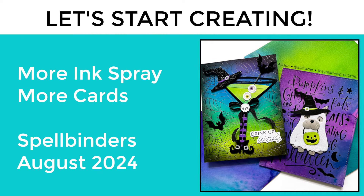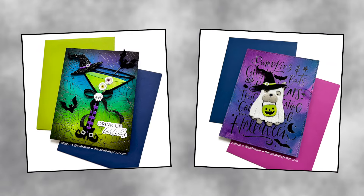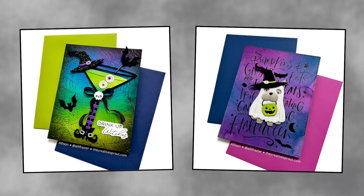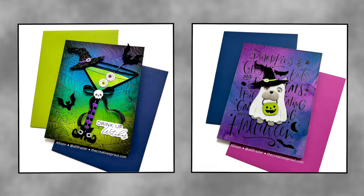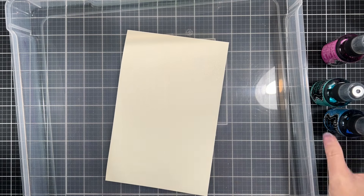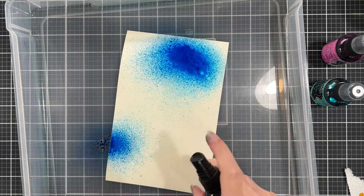Hi everyone, it's Allison. Welcome back to my YouTube channel and welcome back to more ink sprays and more cards. This time we are playing with some new releases from Spellbinders. There are so many amazing releases that just came out on the shop — stick with me till the end because I'm going to have a sneak peek at something I'm working on with some adorable winter and Christmas themed goodies. But we are going to start this video out with some more ink sprayed panels. If you didn't catch my last video, I will have a link to that at the end of this one.